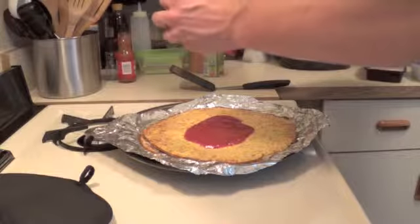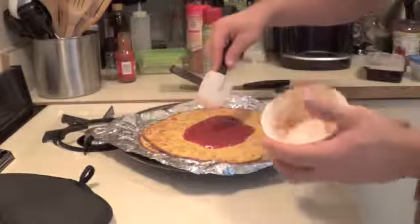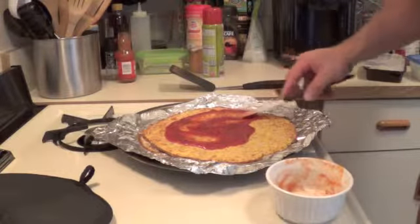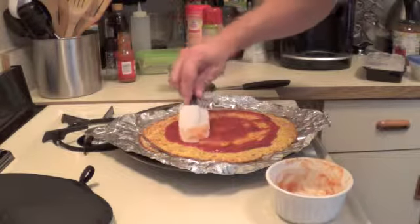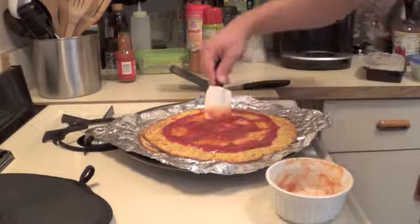So unlike the other chicken alfredo pizza I made yesterday, this one's going to be lower in fat and carbs, just because I didn't put the cheese in the crust, and I'm using a lower fat sauce.